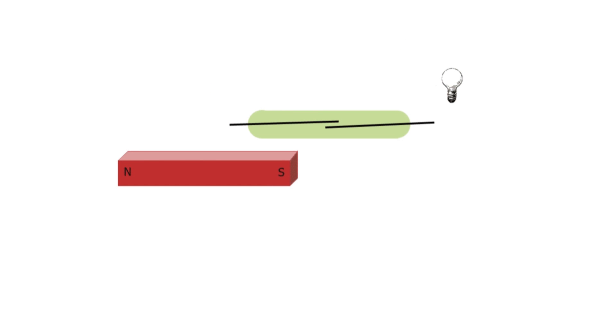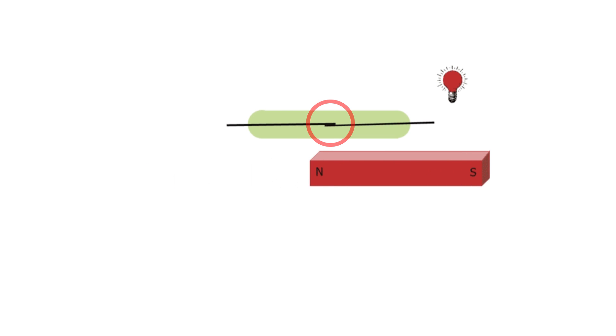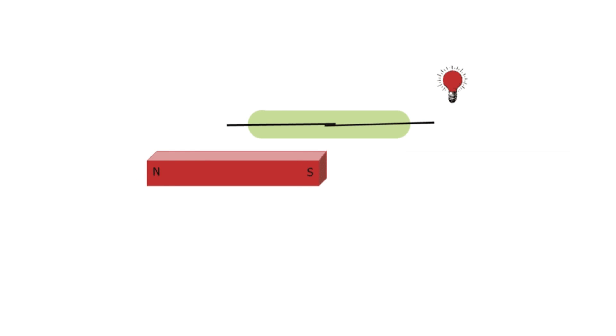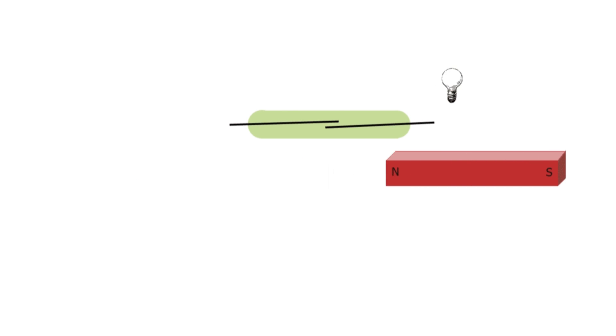Now look at how a bar magnet closes a reed switch as it slides by in parallel. If you watch carefully, you'll see there are three positions where the magnet closes the switch. This might not be ideal for a position sensing application, since a microcontroller might get confused about which closure to register. The solution is to move the bar magnet on a line at right angles to the switch, moving it towards the switch gap — then it will only register one closure.